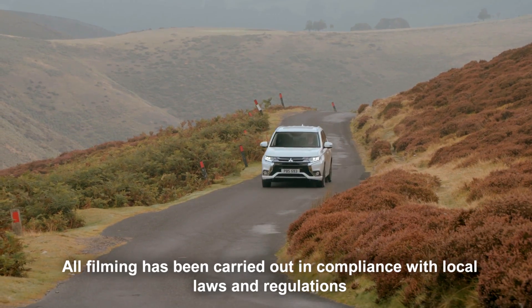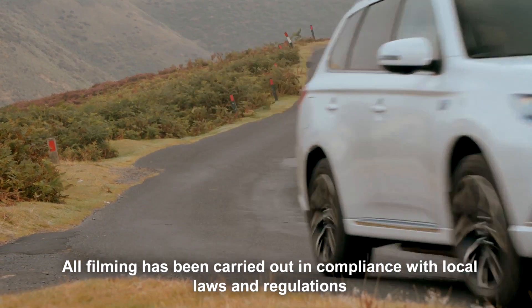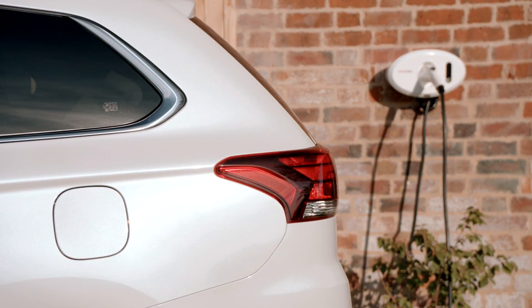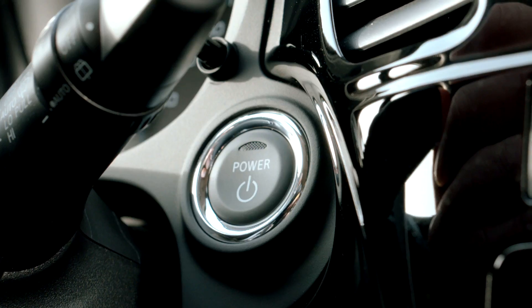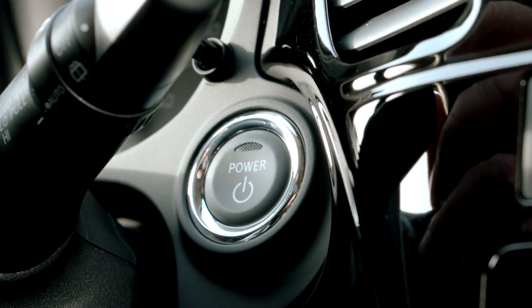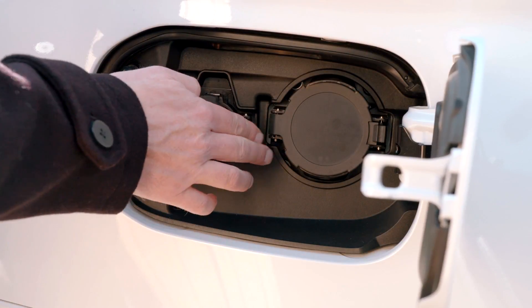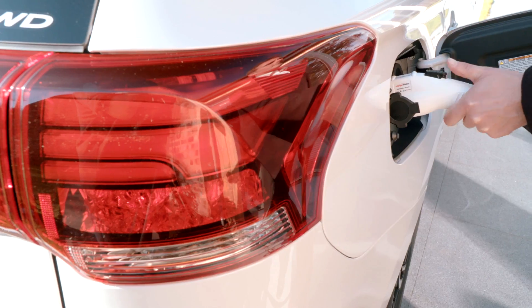The Mitsubishi Outlander PHEV can be charged from a number of sources. Home charging can be achieved by using a dedicated charging unit which has been professionally installed. To charge, the vehicle must be parked with ignition turned off. The charging cable attached to the wall unit is then removed and plugged into the left-hand charging port, which is illuminated for your convenience.